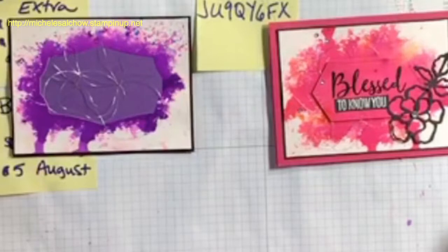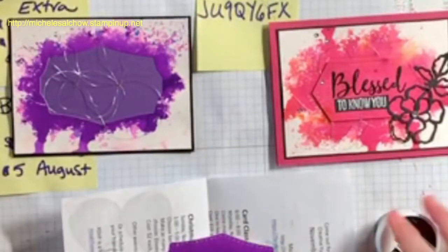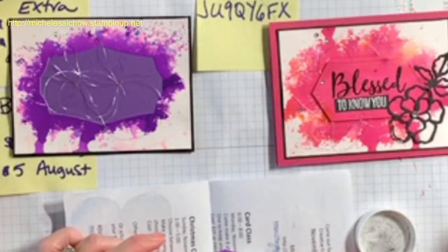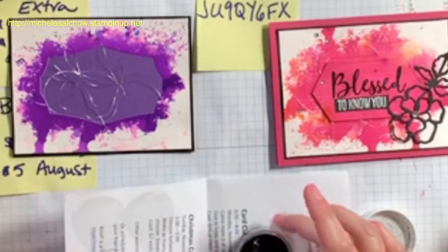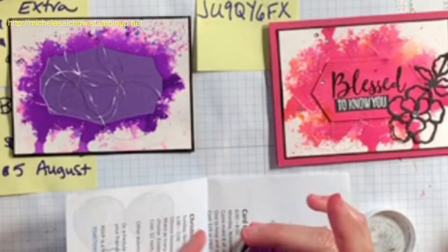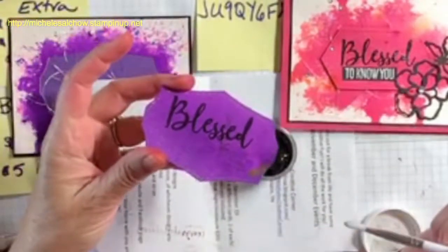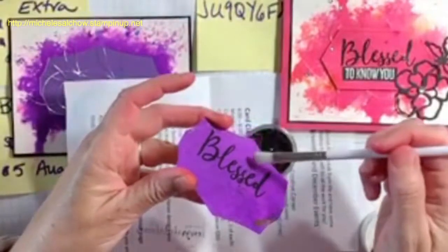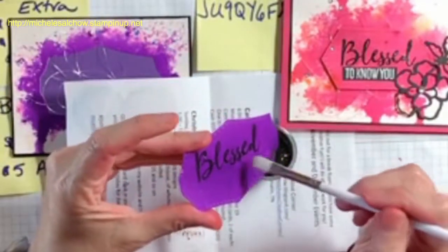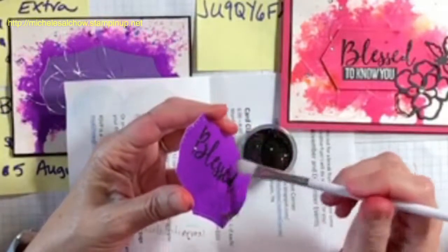I can kind of turn it and see that the image is there. Here is my shimmer black embossing powder — I'm just going to open this up so I can collect any excess that falls off. That embossing powder did a good job getting 'Blessed,' but I've also got a good bit of it where I don't want it. If I were to just hit this with the heat gun without brushing it off, then I would have some extra.